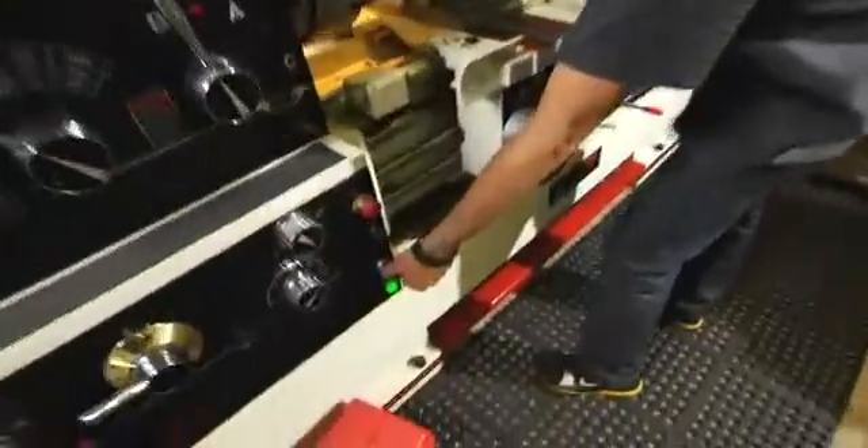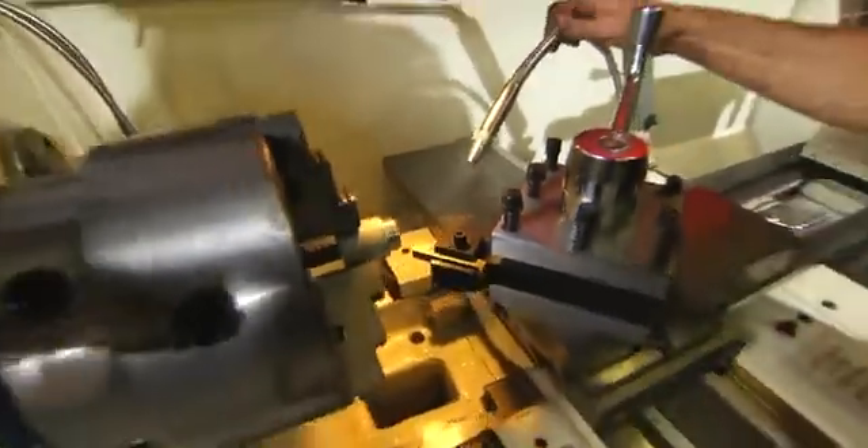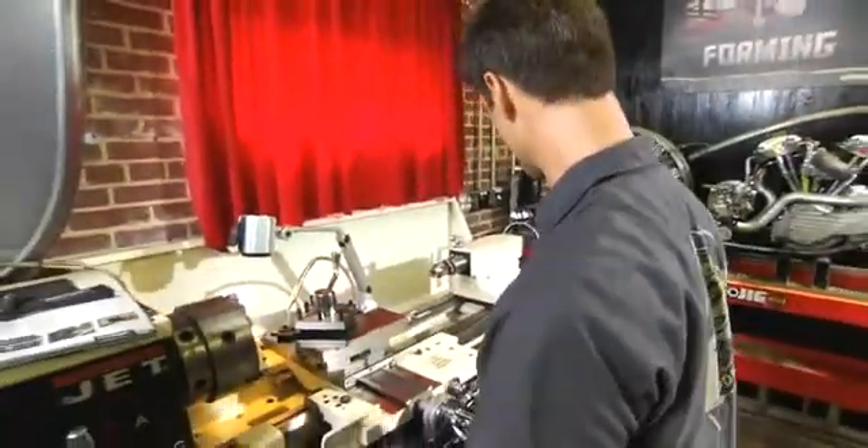Down here I've got the coolant, so I'm going to go ahead and turn the coolant on. That way you don't have to manually brush coolant on as you're cutting with really hot stuff going on. So that's nice.